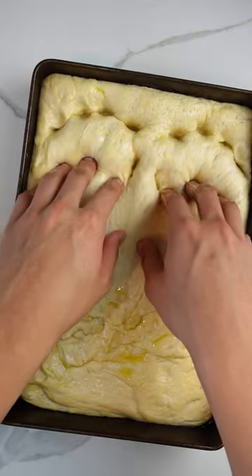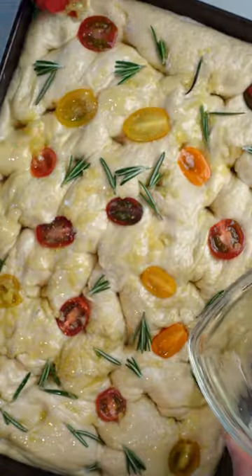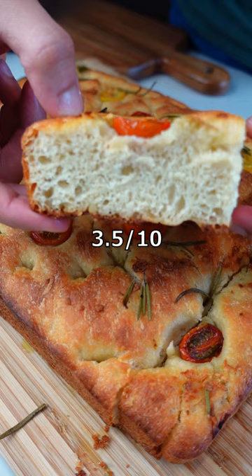Once it was big enough to fill the pan, I dimpled it with my fingers and topped it with cherry tomatoes and rosemary, then brushed it with — you guessed it — more olive oil. Threw that in the oven and it came out looking gorgeous. Overall, I would rate the difficulty a 3.5 out of 10, with an extra half point added just because it took a while.